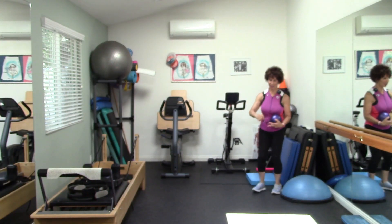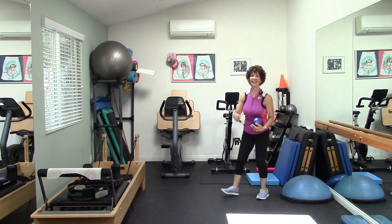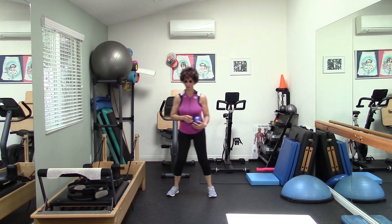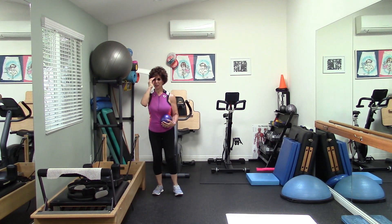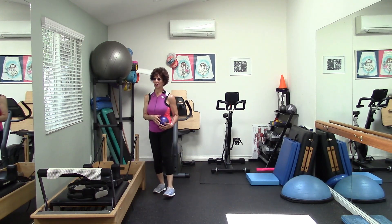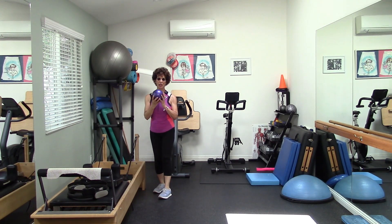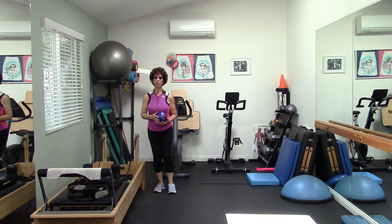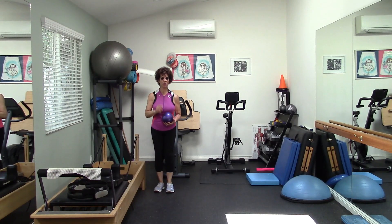My version is going to use dim lighting — just like when you get up in the middle of the night to use the bathroom and only have a night light. I'm also going to use a weighted ball, which engages my core more. It's the same movement basically, but there's one other change — see if you can figure out what that is.